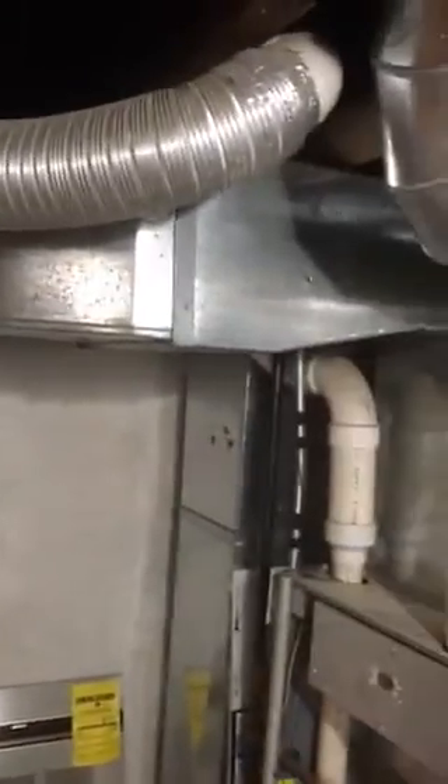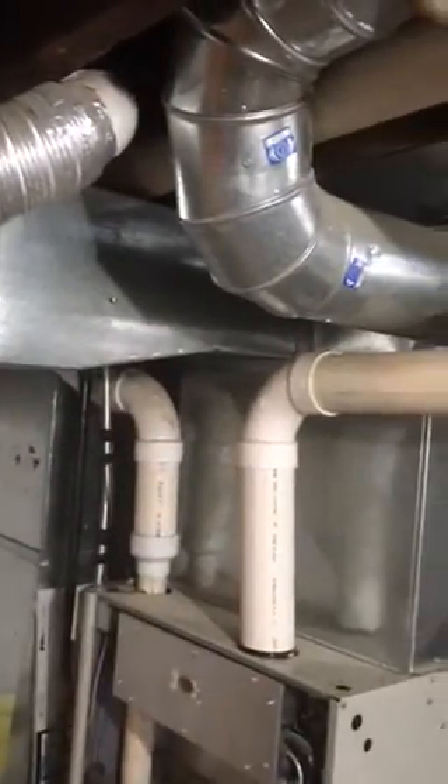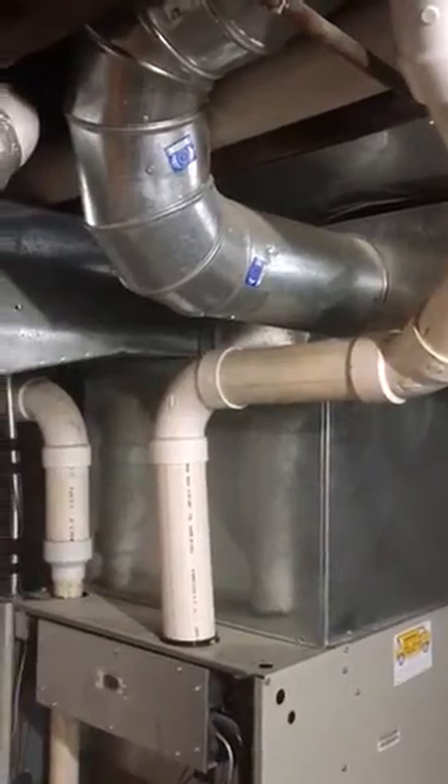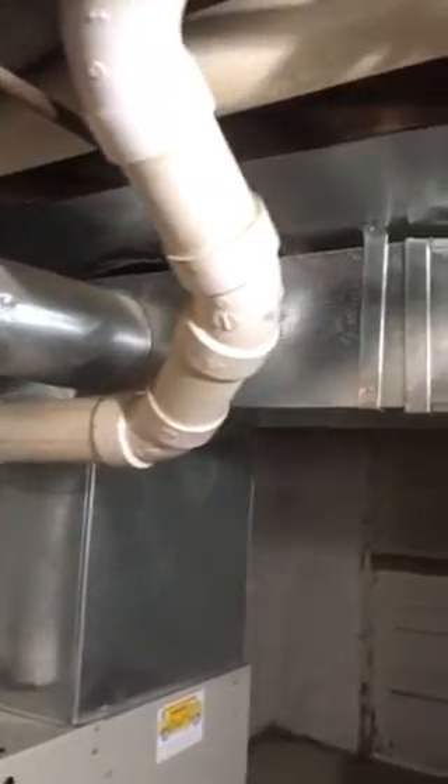If you look, there are two main trunks that come off this furnace — this one here goes to the third floor and this one here goes to the second floor. What I want to do is put a main trunk damper in each one of those sides. I'll get those dimensions for you guys, but we just need to put a main trunk damper in each one of those.